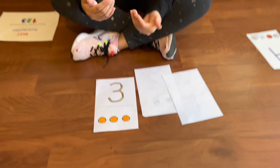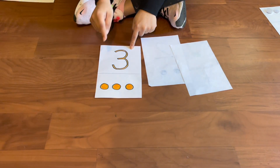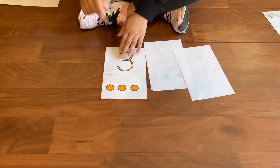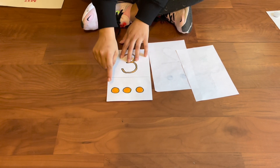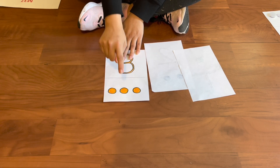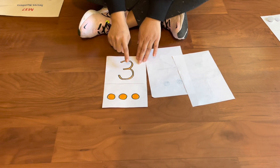If they're having trouble, you can always go ahead and whisper the number. Pause and wait for them to answer. If they don't answer, then you can go ahead and say the number — for example, three. Then you ask your student to count, and prompt, help, or model for them to count the dots: one, two, three. The number three.